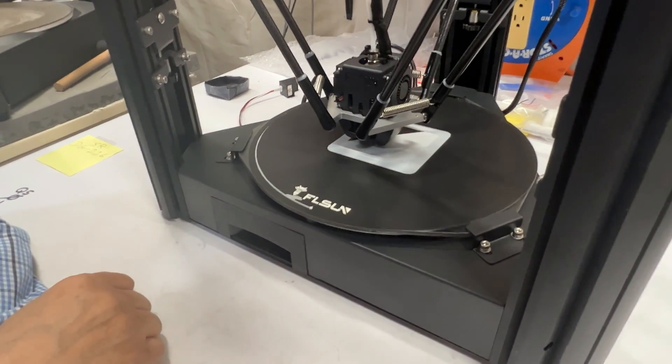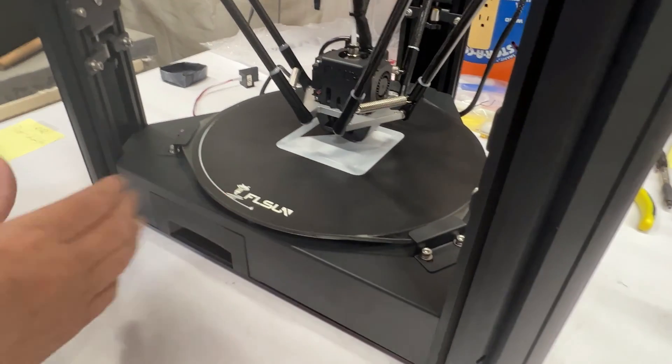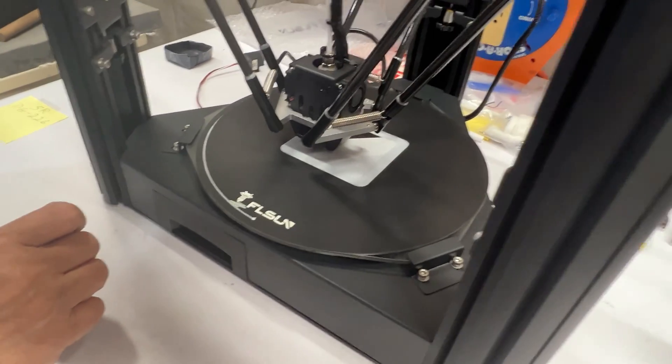Again you can see the color change — this is the perfect example of how you can adjust it to your own liking.